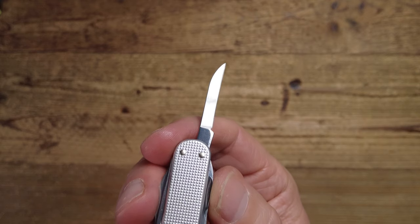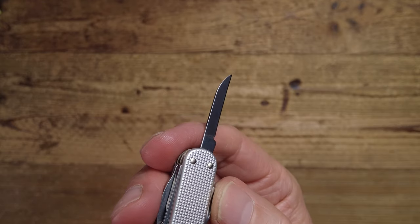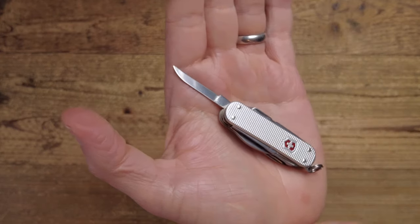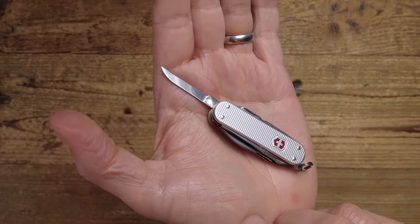There are two more tools on here that also came from that medical Swiss Army knife. This is another blade, but it's different — a Wharncliffe-shaped blade, which means it slopes to a fine point and is super sharp. In the original medical use, this is referred to as a tracheotomy knife, believe it or not.